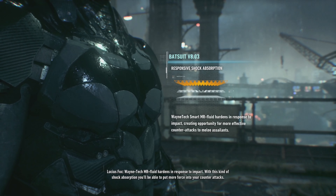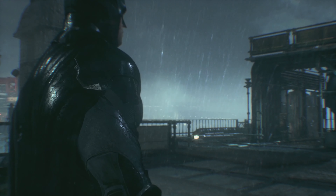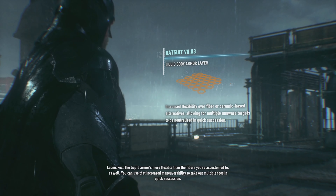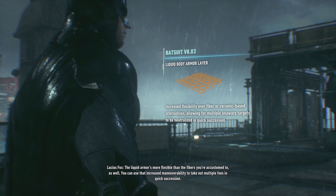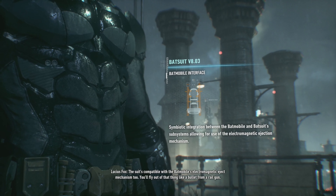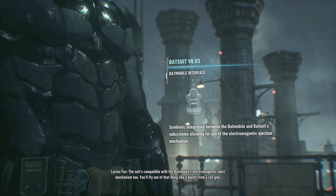With this kind of shock absorption you'll be able to put more force into your counterattacks. The liquid armor is more flexible than the fibers you're accustomed to as well. You can use that increased maneuverability to take out multiple foes in quick succession. Just what we need. The suit's compatible with the Batmobile's electromagnetic eject mechanism too — you'll fly out of that thing like a bullet from a rail gun.